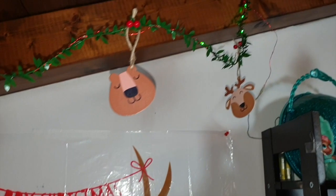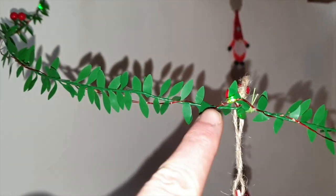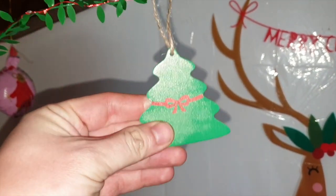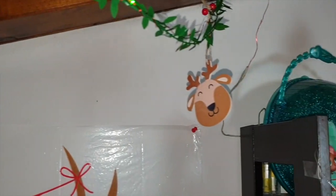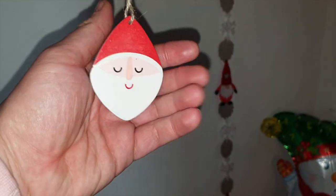Raga, mi piace un sacco questa postazione. E poi, sopra, per fare proprio Natale Natale, ho messo questa ghirlanda luminosa. Guardate, c'è dentro le lucine — eccola qui. Le lucine che ho voluto abbellire con questi tag di Tiger, che sono di compensato, quindi simili al legno, con l'orsetto, la rennina, l'albero di Natale e infine il babbo natale. Sono bellissimi perché sono double face, quindi sono sia da una parte che dall'altra.